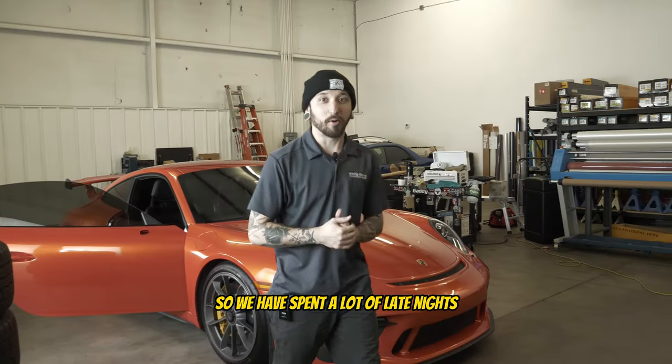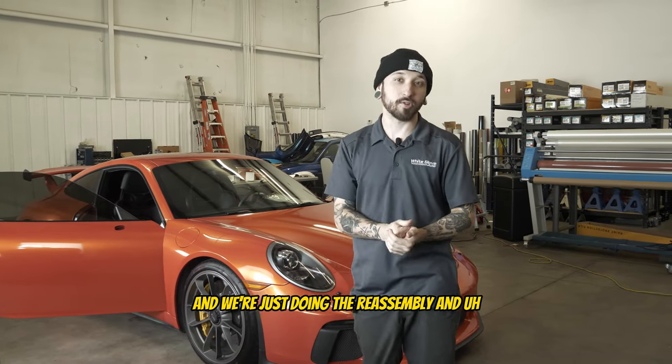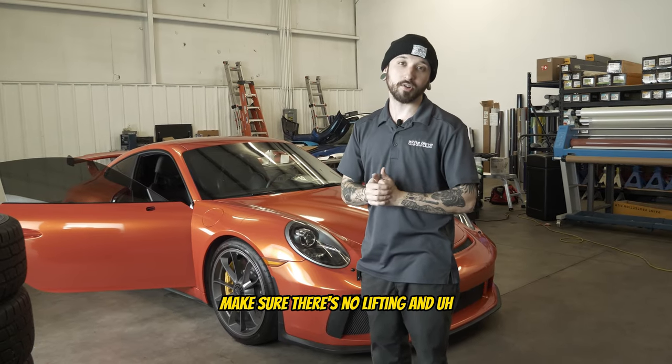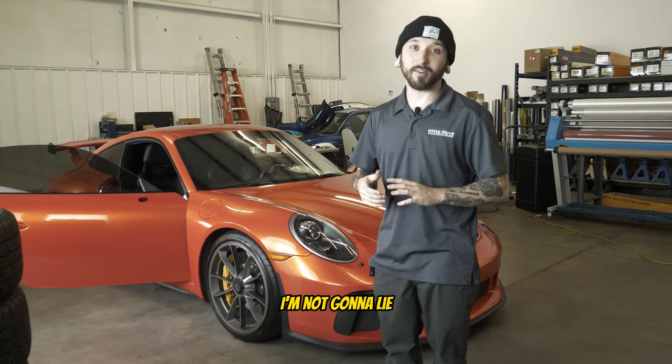Alright guys, we have spent a lot of late nights working on this thing and it looks like we're finally getting it buttoned up. I just knocked out the mirrors and we're doing the reassembly. I'm going to go over all the edges, make sure there's no lifting, do a final check, and then we are going to get this thing out of here. It looks pretty sick, I'm not going to lie.